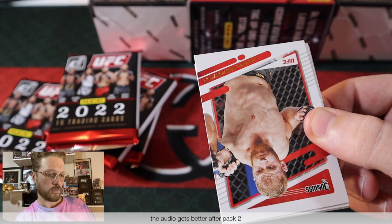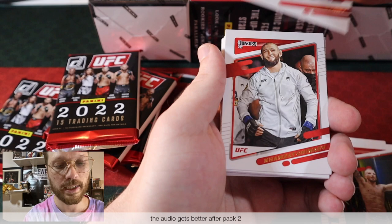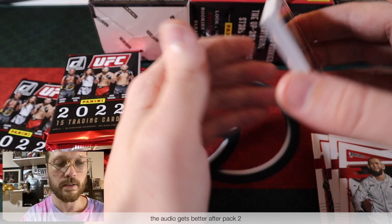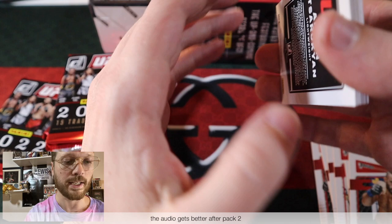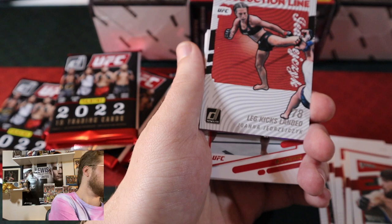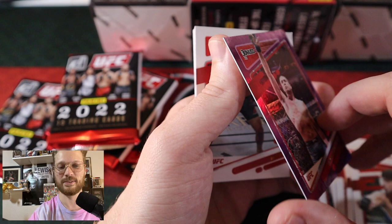Next pack up. Starting off with Polish Power Jan Blachowicz, TJ Dillashaw, Neil Magny, Kamzat Chimaev, the GOAT John Jones, Giga Chikadze again, Kelvin Gastelum again — feels like we're getting the same cards in a row. And this whole time I realized I haven't even been talking into my microphone, so I do apologize. I feel like such an idiot. Brian Ortega is our purple.